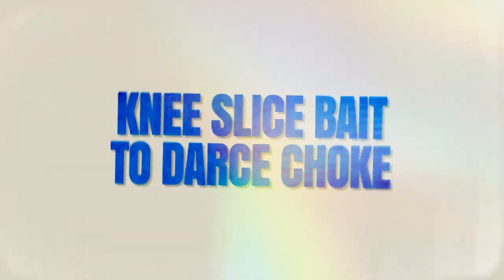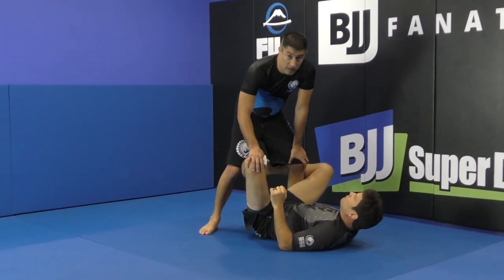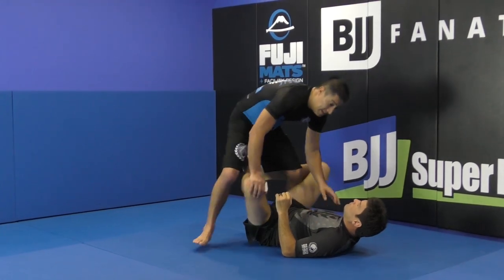So now we went through how to open the back, how to get into this position, and then we bait him to start crossing the knee.